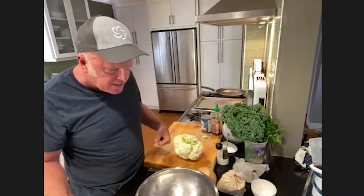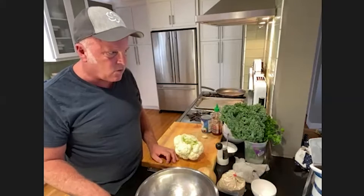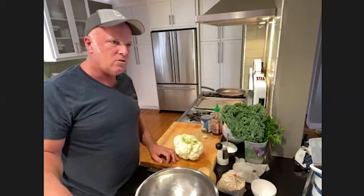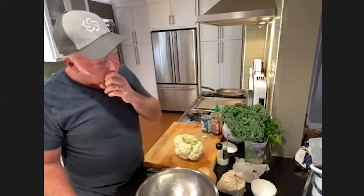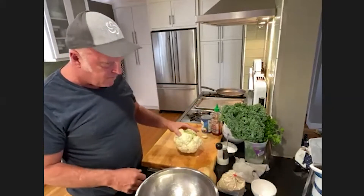Today we're going to do a spicy cauliflower power bowl. You could easily do it with butternut squash, sweet potato, broccoli, or just about any vegetable you could roast. If you don't have cauliflower but have another vegetable, the technique of roasting it is going to be exactly the same.